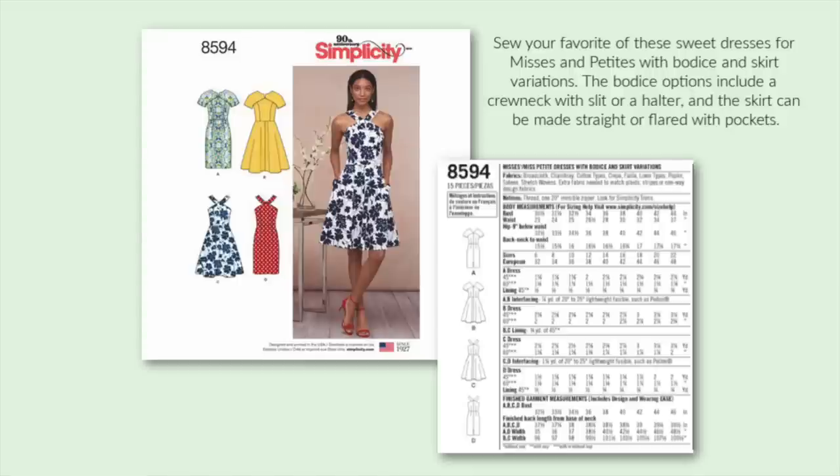Simplicity 8594 is actually in my stash, and I've been waiting for a reason to make it up. Depending on what you're doing on Easter Sunday, either of the necklines could work. Or consider a layering piece, like a cardigan, over the dress for the church events, and then removing that for everything after. Lower that hemline, and you'll have a beautiful garment.